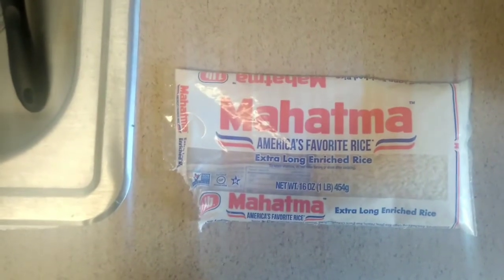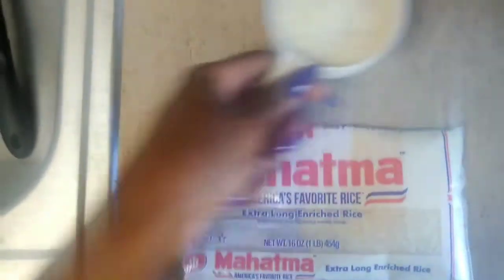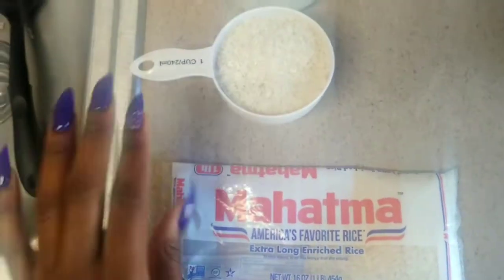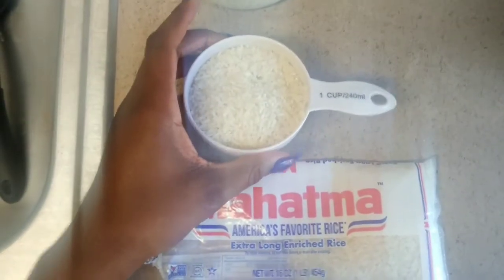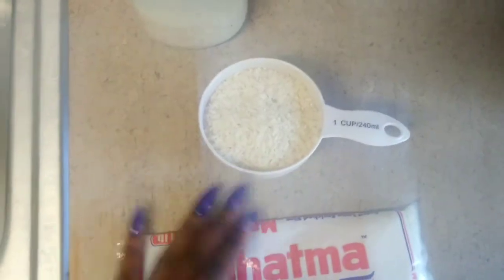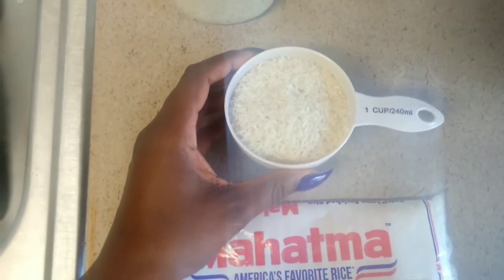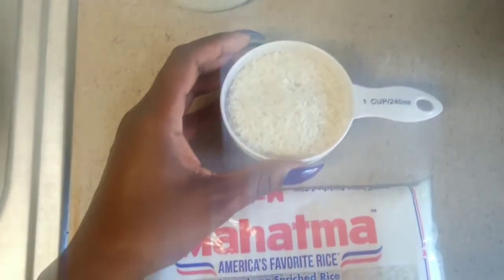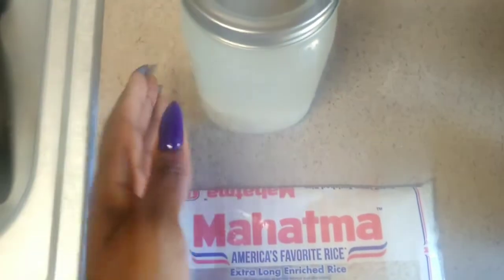Once you've decided which rice to use, make sure you fill up one cup of rice — I've already put it in my measuring cup. Once you measure it out, make sure you clean this rice, just like you would clean it before you cook it. You want to clean it before you put it in your hair.